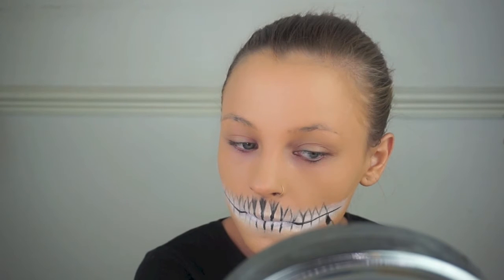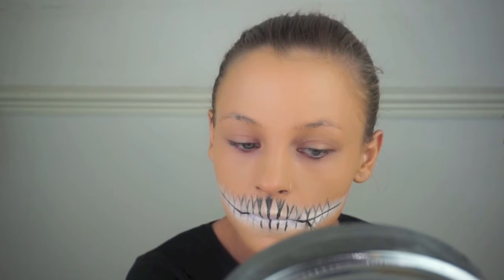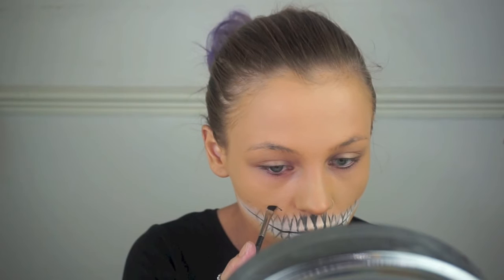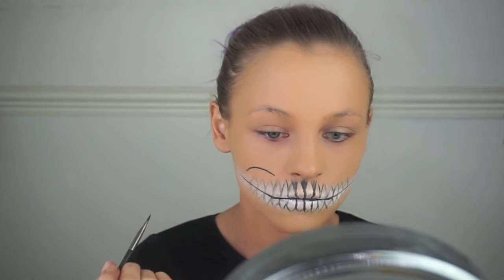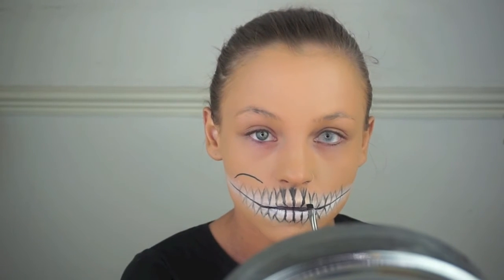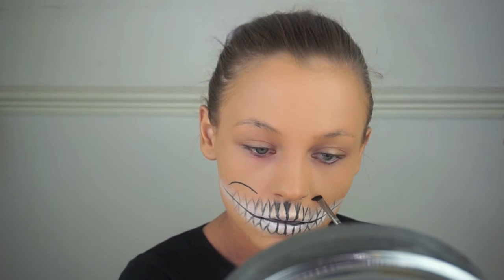Now I'm just sketching out where I might want the hollow of my cheekbone, referencing back to some pictures of skulls. I'm not going exactly the same shape as your typical skull makeup — I kind of just did it freehand and had a little bit of fun with it. You don't have to copy exactly what I do; you can just do the teeth.